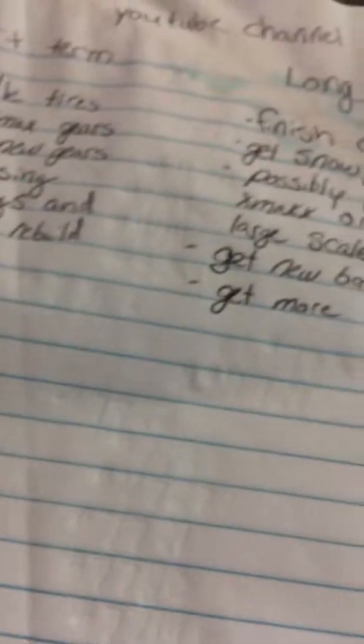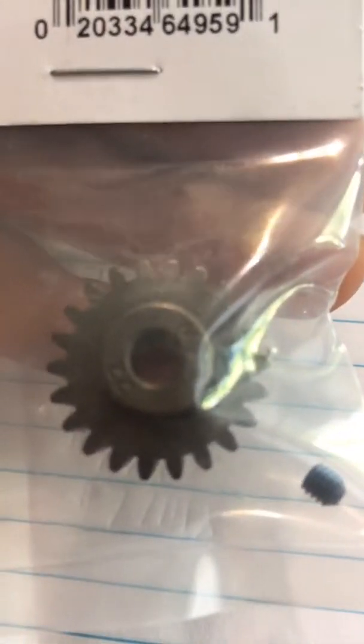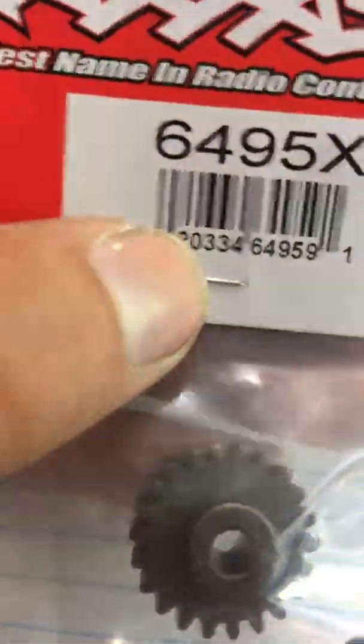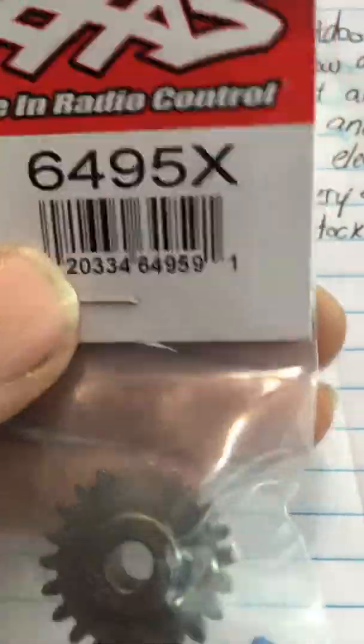This is a 22-tooth pinion — hardened steel, I believe, though I'm not totally sure to be honest. Part number 6495X. That's the 22-tooth pinion, I apologize. From Traxxas.